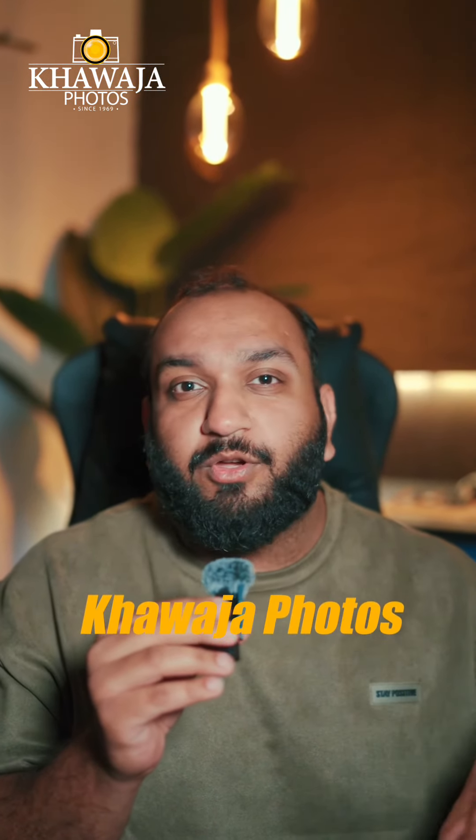If you need this amazing Mollus G60 light, just go to Khwaja Photos and they will have it available for you.